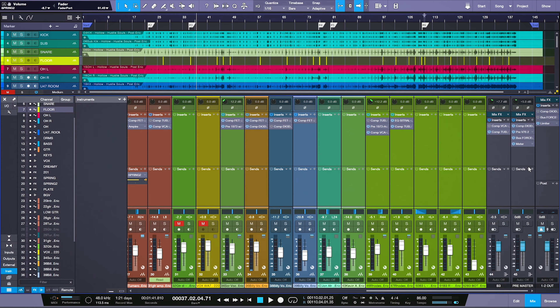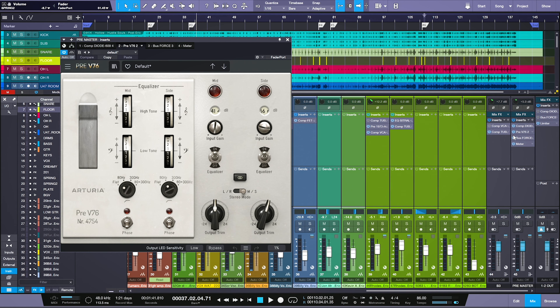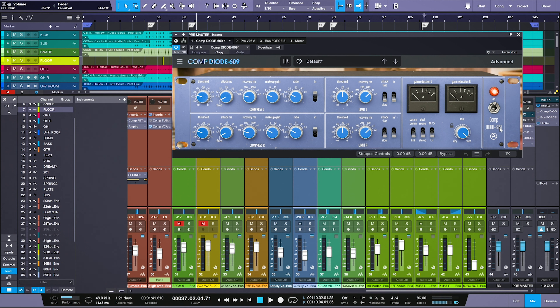Really special sounds out of that plug-in. A little bit about my stereo bus chain: we have a Diode 609, a Preamp V76, and the Bus Force. I'll take each of these off to show how they affect the entire mix. It just creates this feeling of loudness and tightens up the transients. I have it on fixed attack — my standard for drum overheads and stereo bus — with a fast release and a medium-low ratio of about 1.5 to 1.